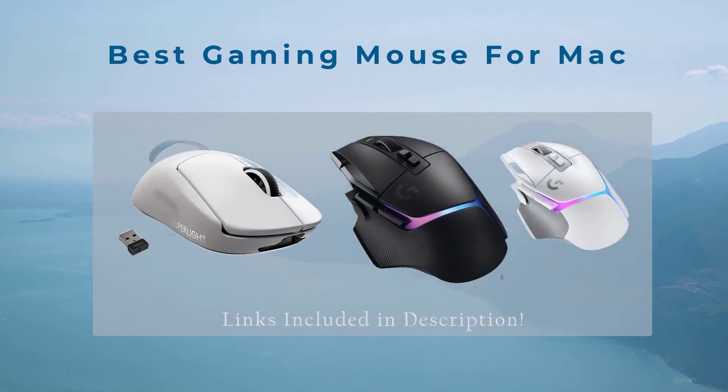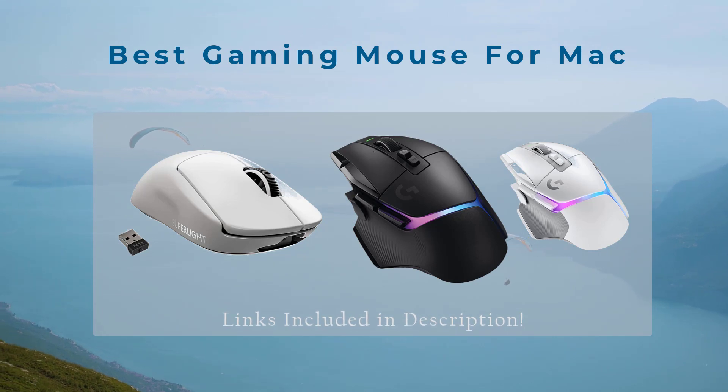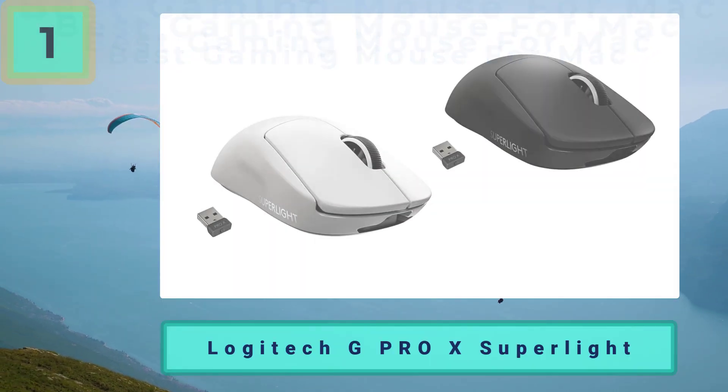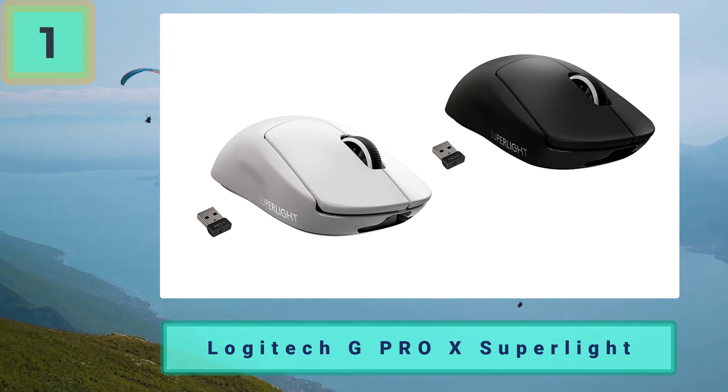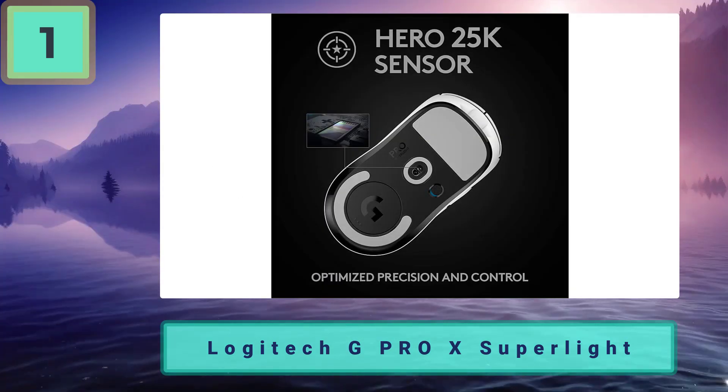Best gaming mouse for Mac — not satisfied with the Mac mouse? Here's the best gaming mouse for Mac. Number one: the Logitech G Pro X Superlight, featuring the Hero sensor, DPI range of 100 to 25,600, and a weight of 63 grams with six buttons.